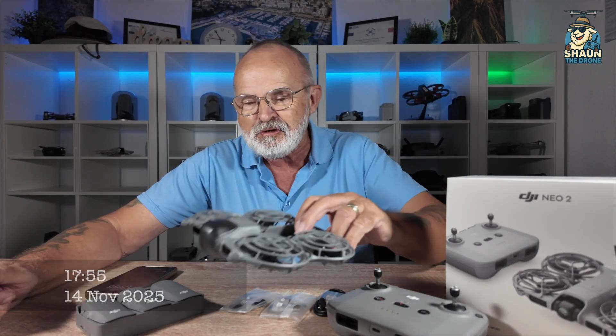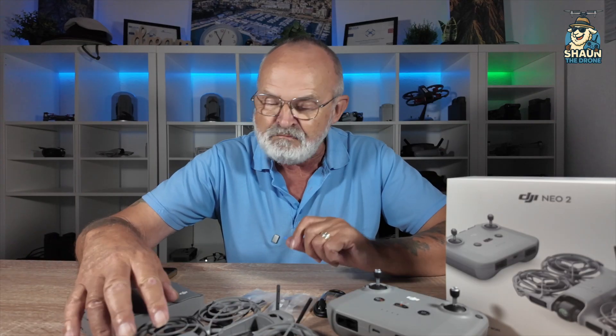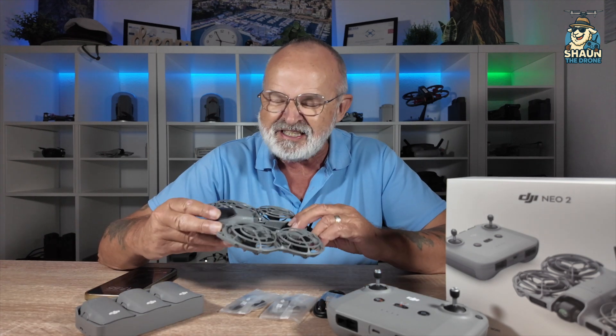Guess what I got guys? I've only got the Neo 2. This came out yesterday. I must've booked it straight away - I went onto the DJI site just before 1 p.m. here in Spain; in the UK it was 12 o'clock when it came out. Already booked it. It came from Italy and DHL shipped it through the night, arrived in Alicante this morning. I got it this afternoon. What service is that?